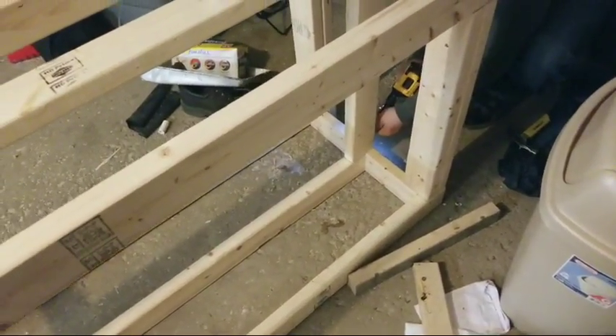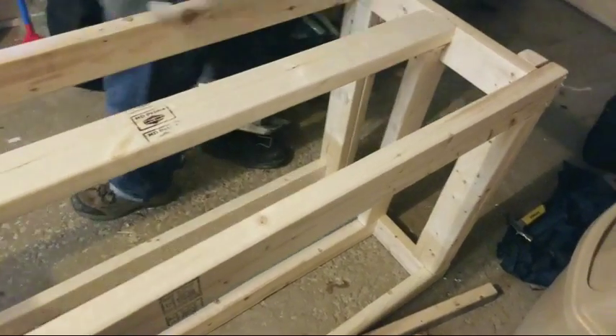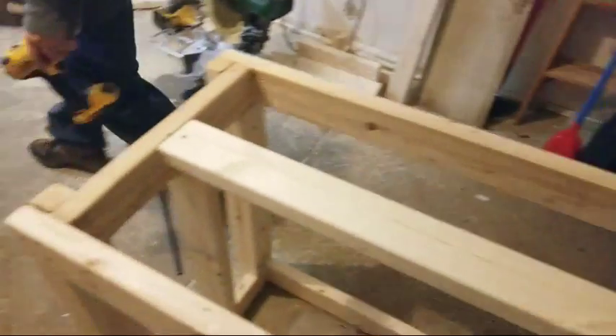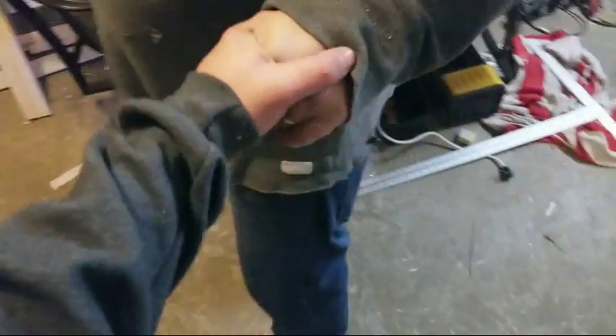Gunshots? Rough neighborhood, bro. And that's it! The stand is completed. Good job Rob. Four and a half boards extra — so I guess the live stream is going to come to an end.